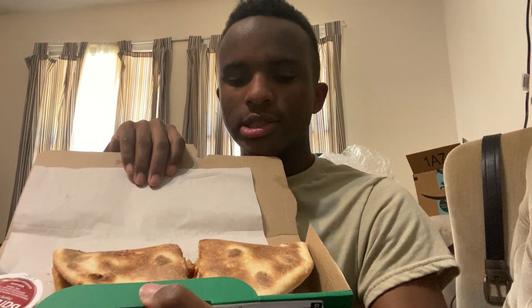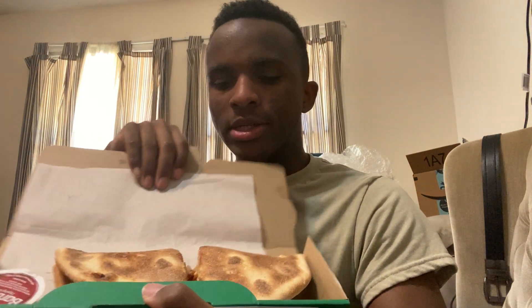Here's the barbecue chicken Papadia. It comes with your barbecue sauce, as I mentioned before, and your habanero pepper. I know y'all can't see it clearly, but here it is. So take a look at that cross-section — you got your chicken in there with the barbecue sauce.